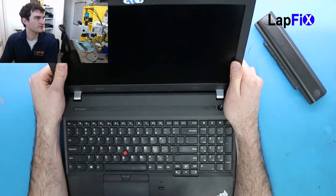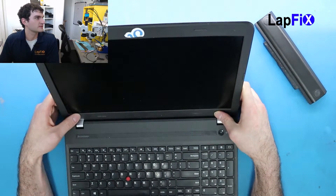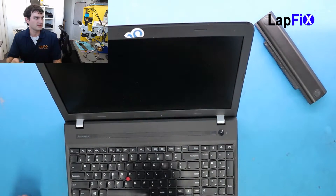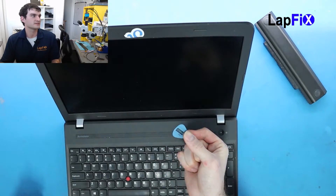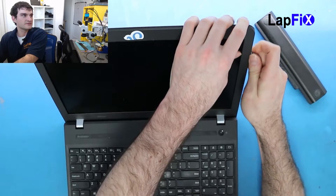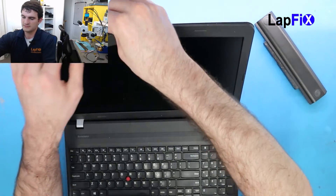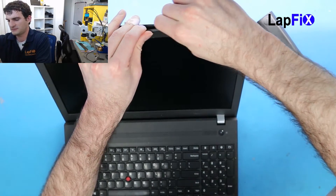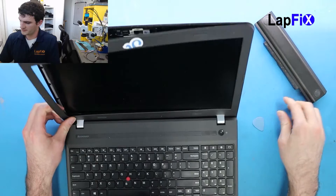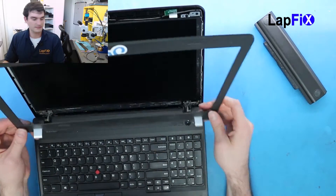Now this one should be pretty straightforward — just need to remove the bezel and then the screen should be underneath it. The best way to do it is to get a guitar pick or something like that; it makes it pretty easy. You just kind of work it around, go all the way around. Sometimes there's a little bottom clip so it feels a bit tight, but once you get it up you just lift it and it should come up.